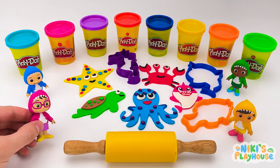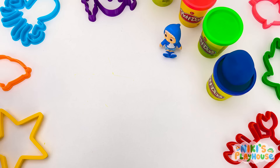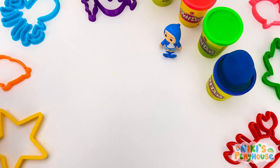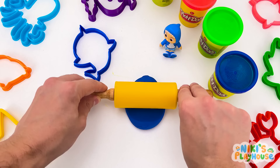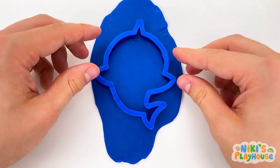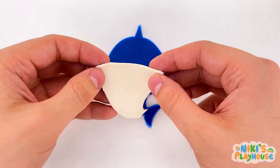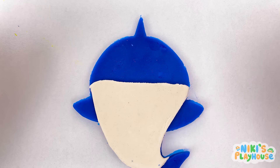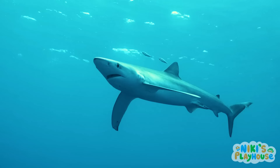I'm learning to swim! How about you? I can't swim yet, but I'm going to learn soon! Can I pick the next cutter? Of course! I pick this one! Another shark! Which color dough, JJ? Here comes the belly. Next, two big eyes. Get ready for shark's mouth and sharp teeth. Wow, shark-tastic!